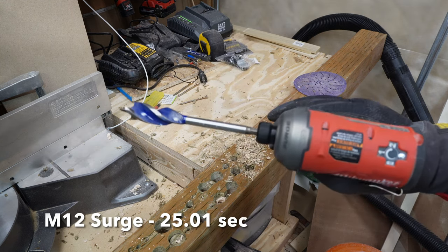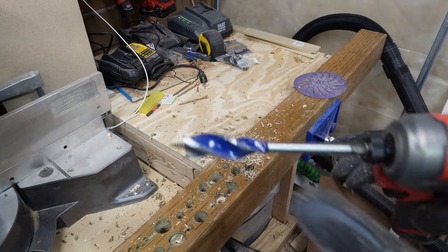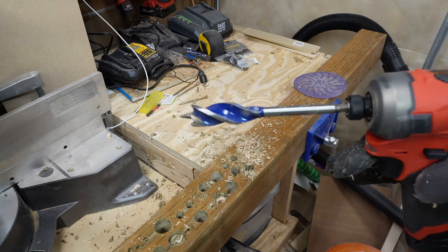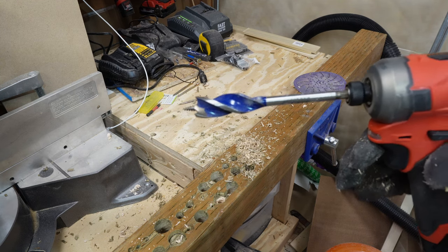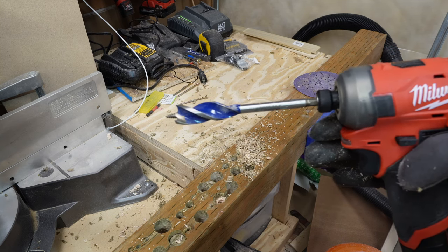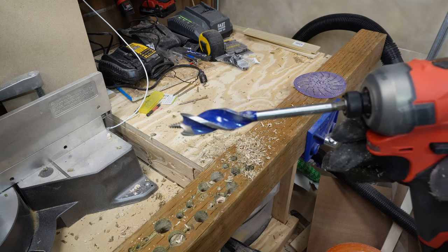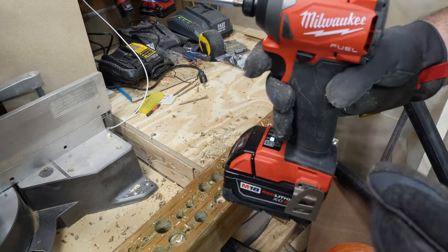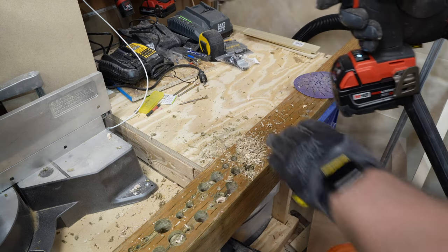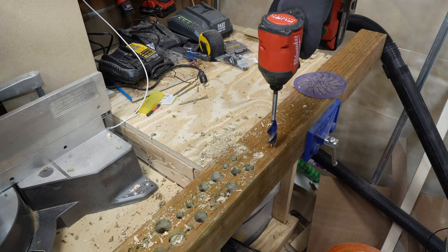As you can see, we actually experienced some cutouts with the M12 Surge. This is beyond what I would say is a reasonable expectation of what you should be able to get from the Surge — it's a little bit heavier of a task than what this is made for. We are going to have some decibel readings a little bit later to try and illustrate just how much quieter that is. Now we're going to move to the M18 standard impact driver doing the same test in speed three.